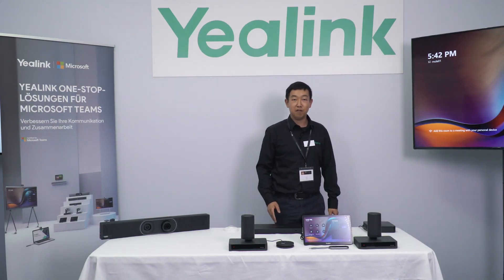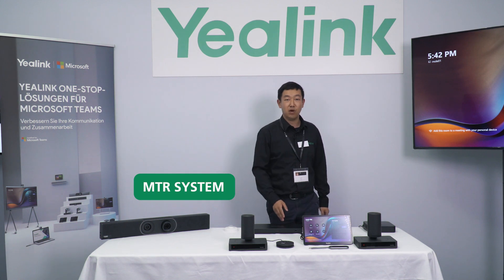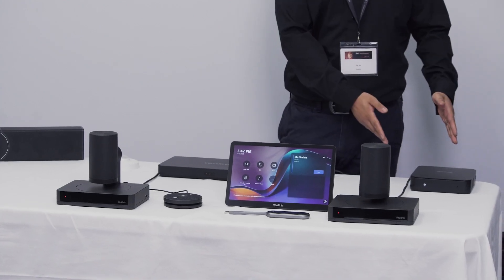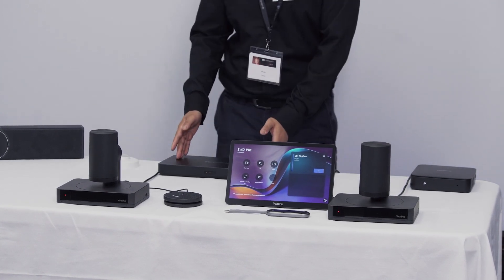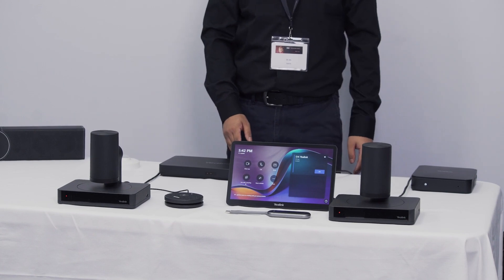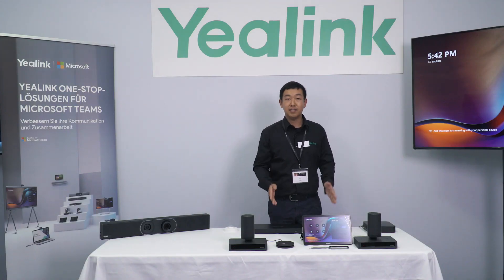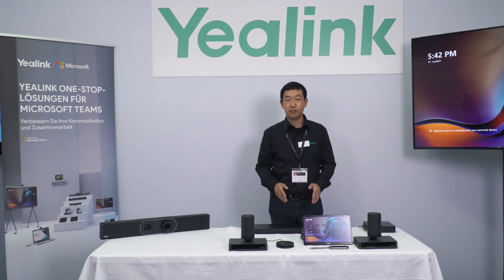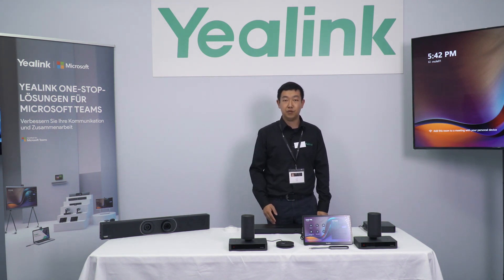This is what makes Yelink so famous. Let's check and see what's included with our new MTR system. We have our new powerful mini PC, our AV hub, as well as the bigger screen touch control. In this scenario, we're going to demonstrate multiple cameras to fit a training room as well as a super large conference room.